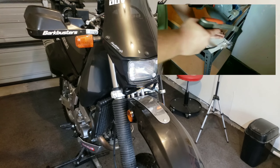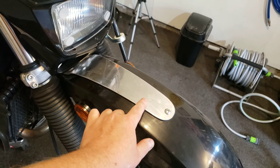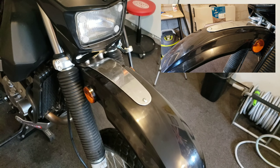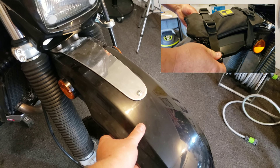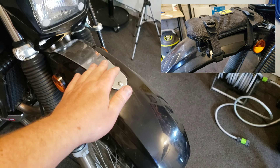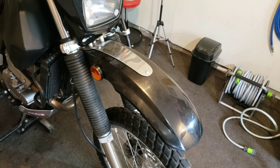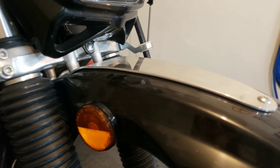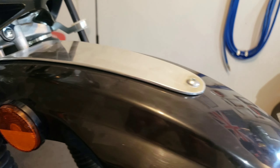Number two: this alloy fender brace that I made for my tool bag. If you're carrying tire levers, pumps, etc., it stabilizes your whole front fender. And if you're not using a tool bag, it's actually quite helpful to steady the front fender — some people don't have issues, some people do, but it can't hurt to have it. I just followed the contours of the actual fender as much as I could and then connected it with one bolt at the front.